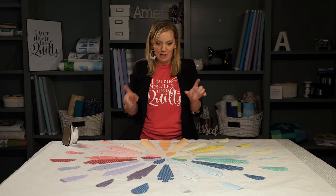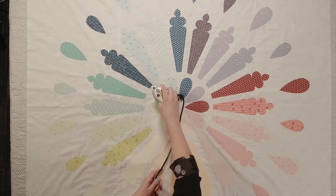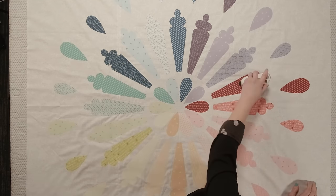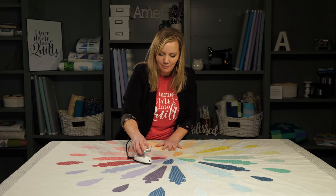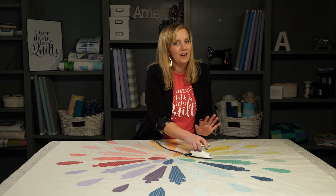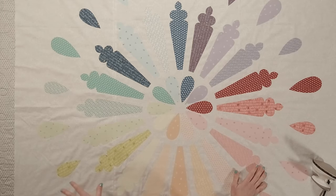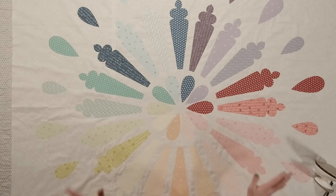I'm loving how this looks. I'm going to go ahead and fuse them in place before they run away. One last little touch to make sure I got every little bit fused down — I don't want any surprises when it comes to the machine quilting. And that's what I love about this quilt pattern: the quilt top is already finished. So I'm going to get this sandwiched and ready to quilt so we can start picking threads.